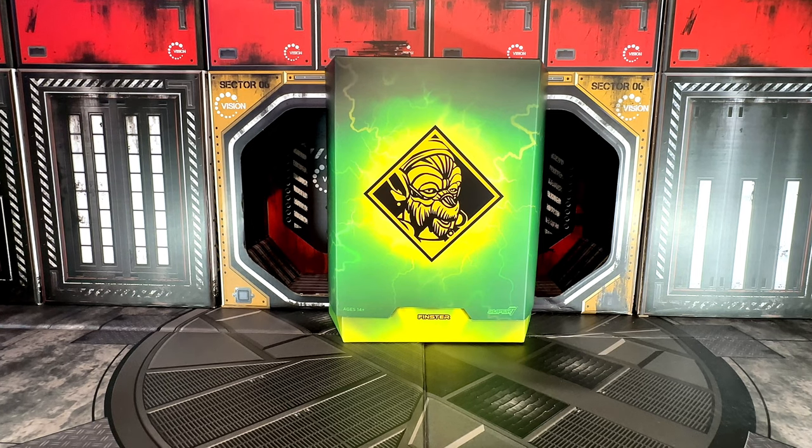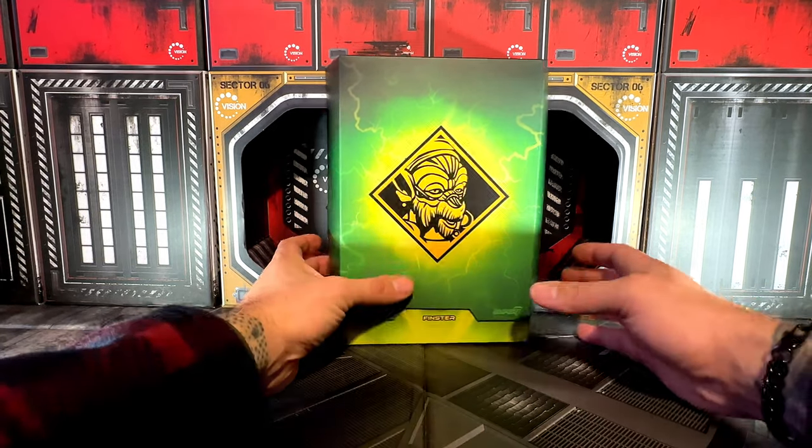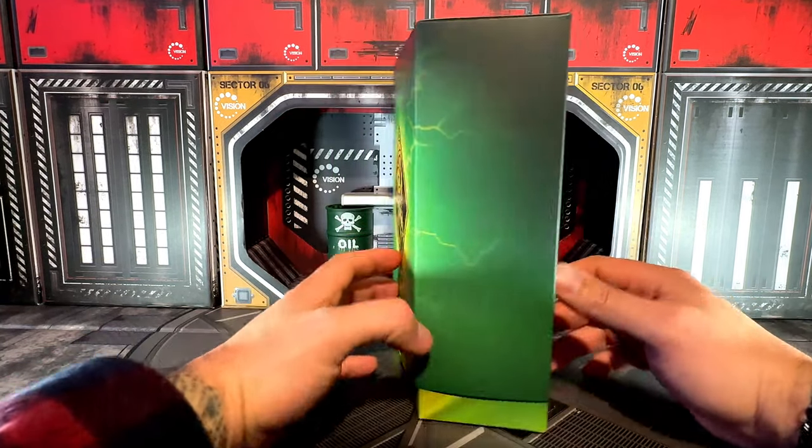We are back at it again. This is going to be the last unboxing and review of the year, heading into the new year 2024. This is going to be Finster from Mighty Morphin Power Rangers, and here is the box.